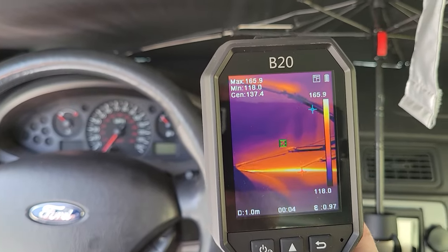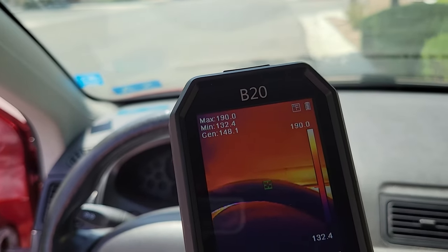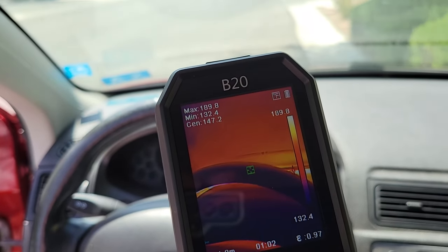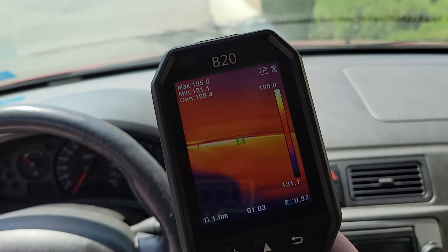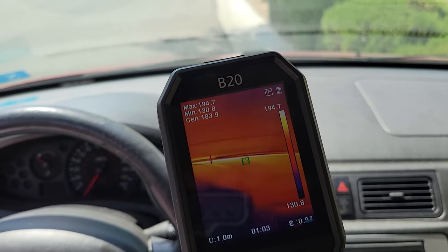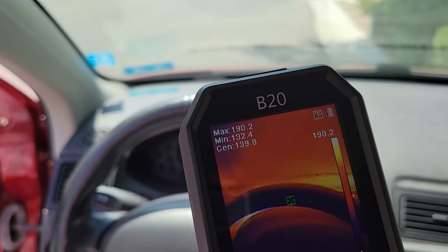So now I'm going to take the sunshade down and we're going to see what happens to the car without it. The steering wheel is now 132 — it's been about 40 minutes. And the dash is right about 132, but the max temp is 194 now. So temperature is definitely quite a bit higher.